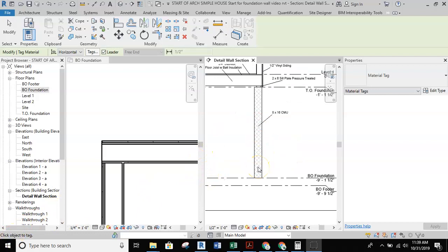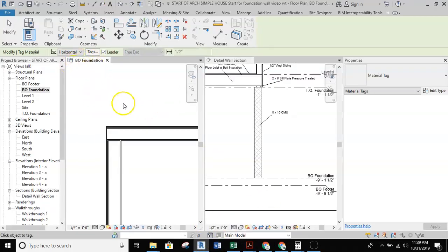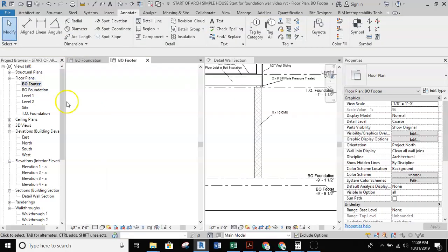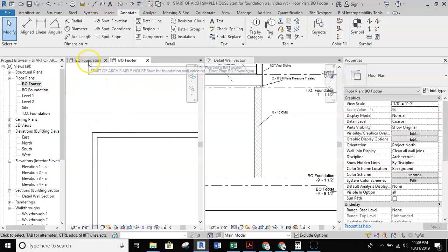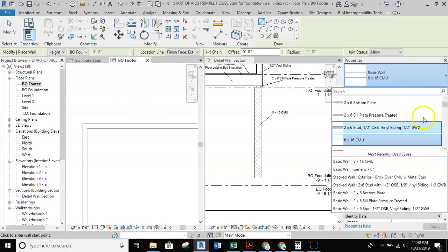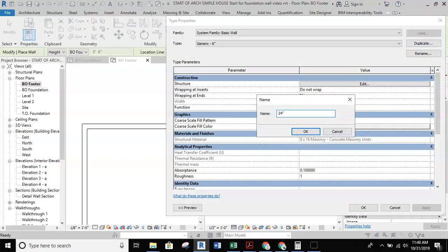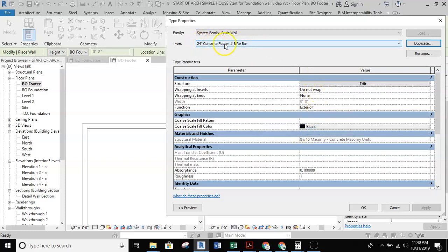Now there's my CMU foundation wall in the detail view, and I can annotate it with a material tag already set up as the 8 by 16 CMU wall. Next we're ready to add that 24-inch cast-in-place concrete footer. I'll jump back to the BO footer level, go to architecture, and grab the wall tool. Going back to the basic six-inch wall and hitting edit type, I'll duplicate it and name the duplication 24-inch concrete footer with number eight rebar.